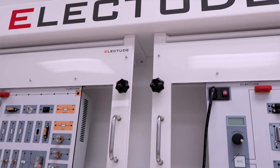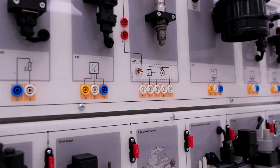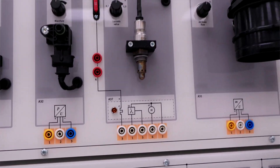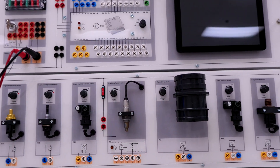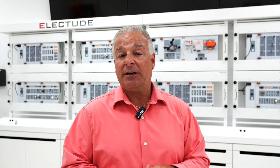The advantage of working on these boards rather than working on the vehicle is it allows our students to work in a controlled environment which is much safer. Lincoln Tech is the only school group in North America that currently has these training boards used in their curriculum.